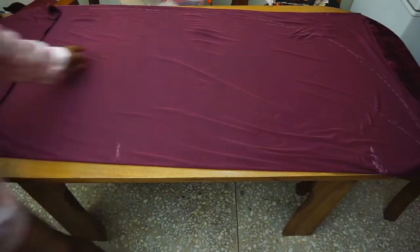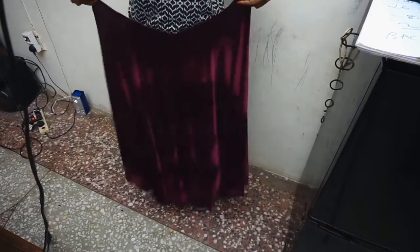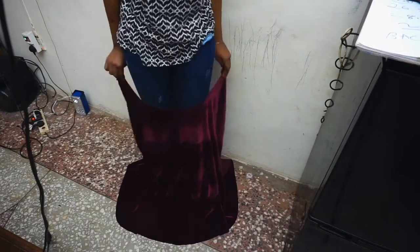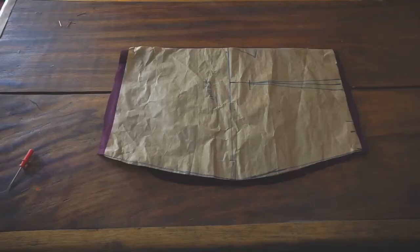Once you're done connecting all your lines, go on and cut this out. Once I cut this out I'll show you what the trains look like. This is what my front train looks like, and this is what my back train looks like.